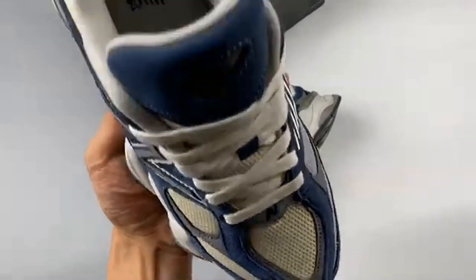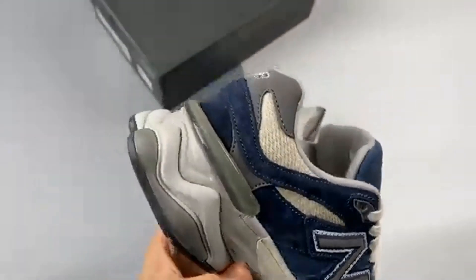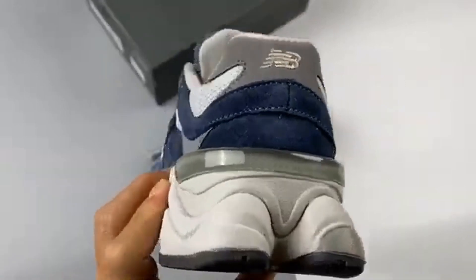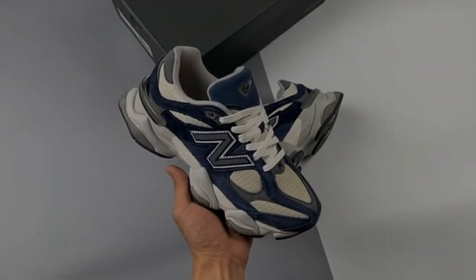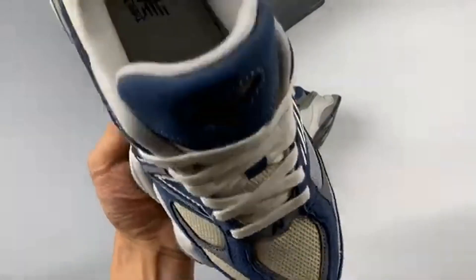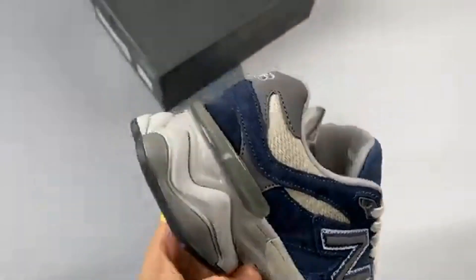The overlays and 991-inspired tongue don the navy shade, while calm taupe hits the mesh base and midsole. Be sure to hit the release reminder links if you're looking to add these to your sneaker shelves later this year, and keep it locked to our store.